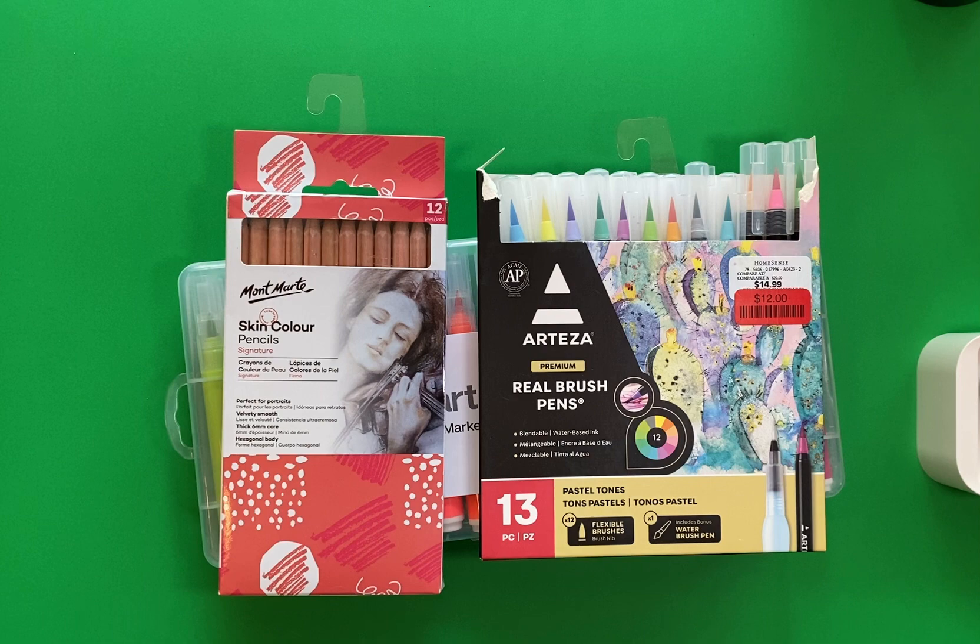At HomeSense I love stopping in that store. They usually just have a really small aisle with a bunch of art supplies, so I always like to go through that and see what I can find.